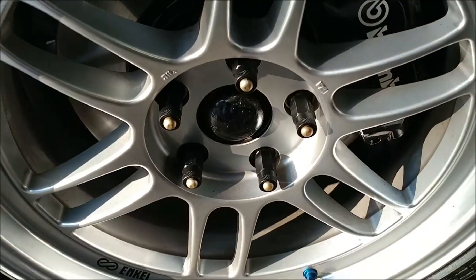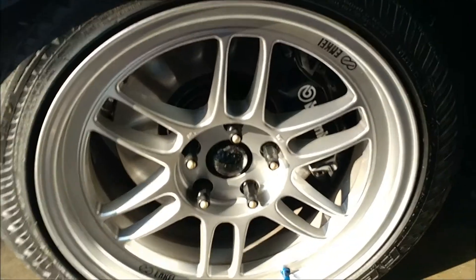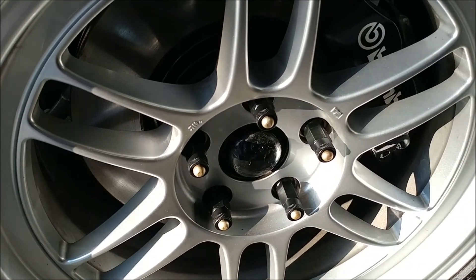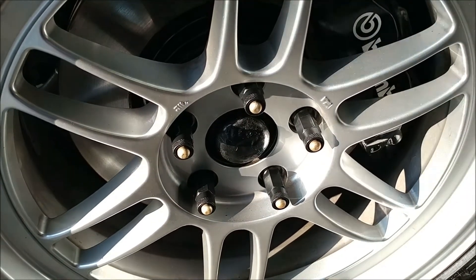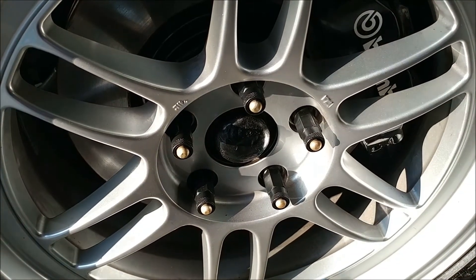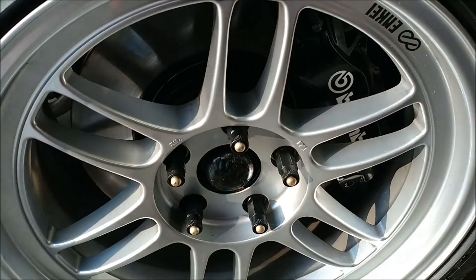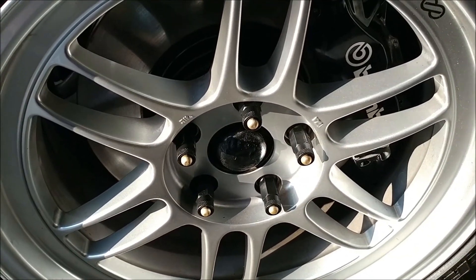So there we go, we're all done — got the wheels back on, torqued them all down and we're ready to go. Overall it's a really easy install, no modifications needed, they press right in. It's super quick. They're kind of pricey — they're about 40 bucks a set — but yeah, they're worth it. The rears are a different story so I'll be making another video for those, and I'll post that up whenever it's done. Thanks for watching guys.